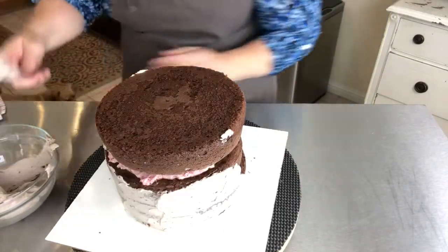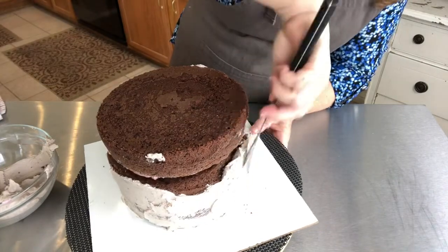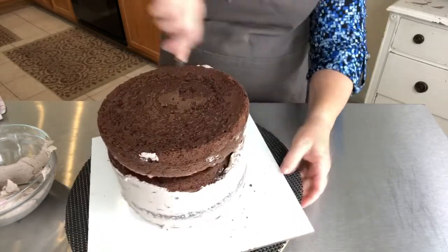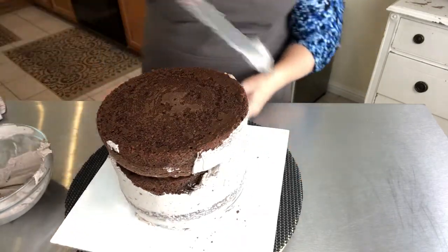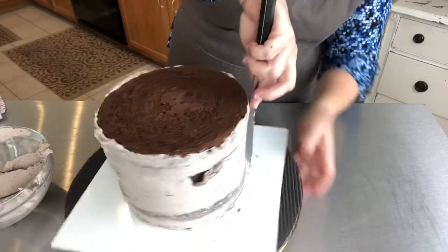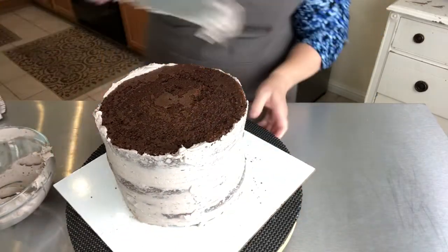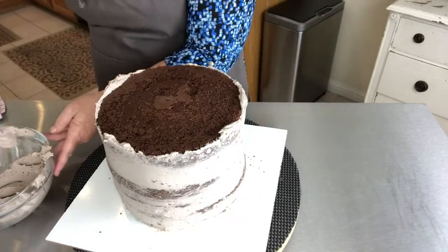My American buttercream is on my blog at Today's Creative Food — just type in search 'best buttercream' and you'll see it. I added a little bit of chocolate: some unsweetened chocolate mixed into my buttercream, which gives a nice light chocolate flavor. I'm doing a light chocolate frosting and didn't want the white to show through. I'm going to put this in the freezer. If you don't have room in your freezer, try the refrigerator, or the coolest place in your home. Freezer is best, refrigerator is second, cool place in your home is third.